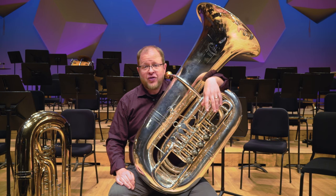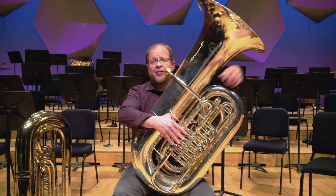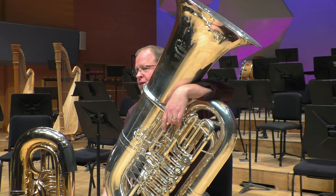But we do get to play the tune sometimes. Here's one that I particularly like — it's from Prokofiev's Fifth Symphony.